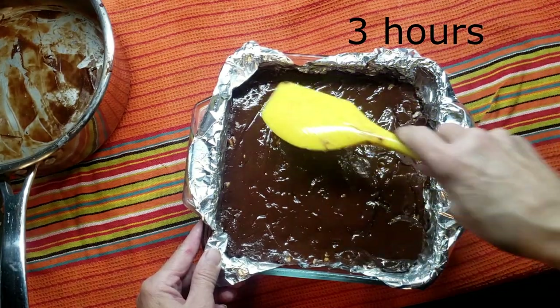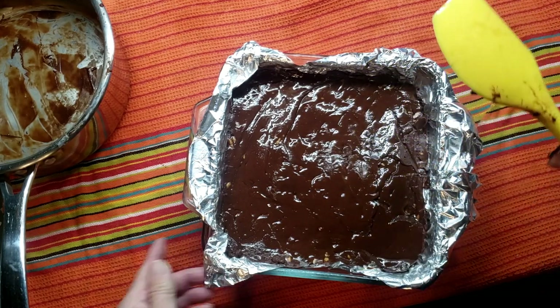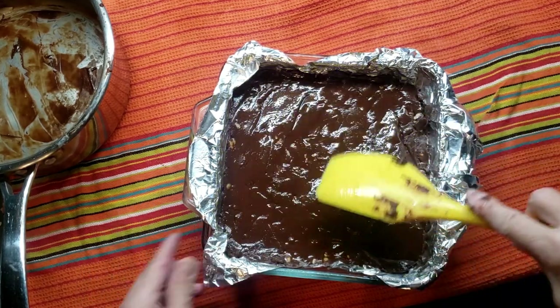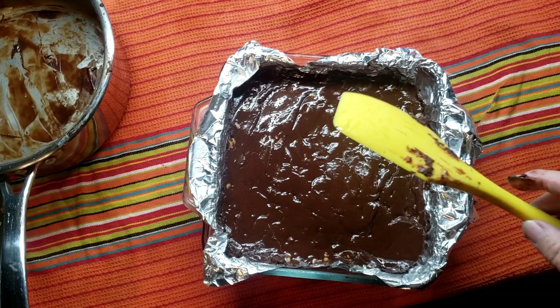It's going to go in the refrigerator for three hours and then I'll be able to take it out and slice it up. I like to cut it into squares and then put a little space between each square so it kind of hardens around every piece of fudge.